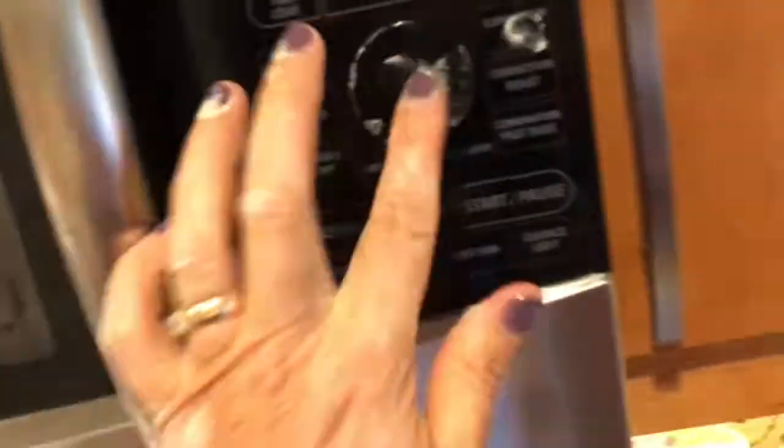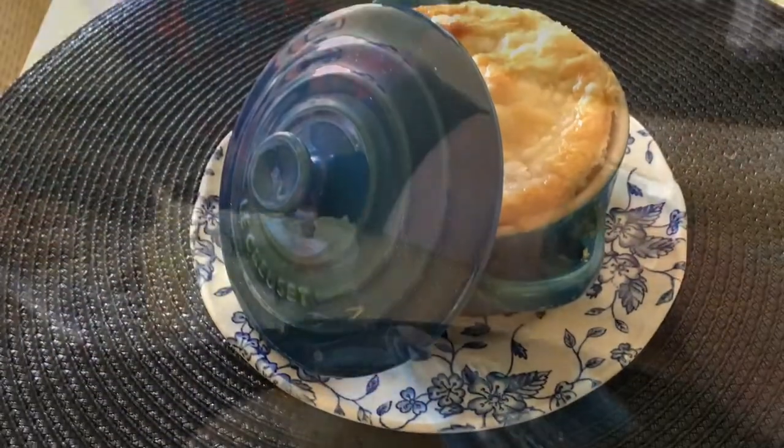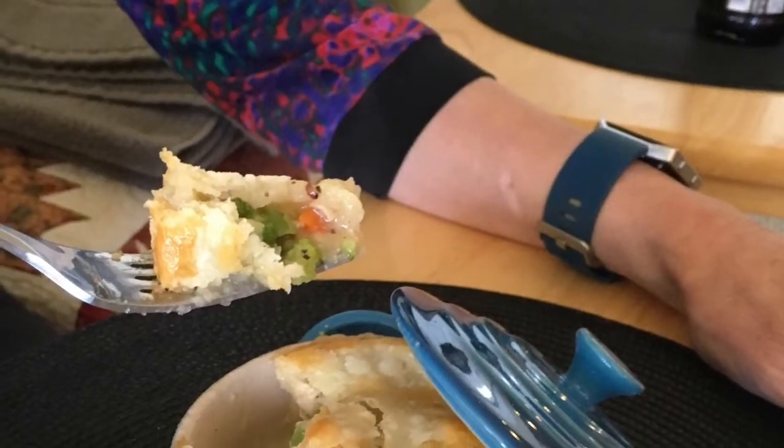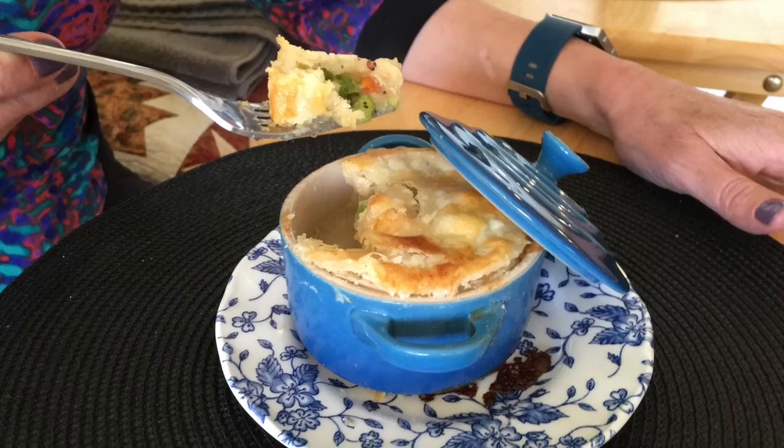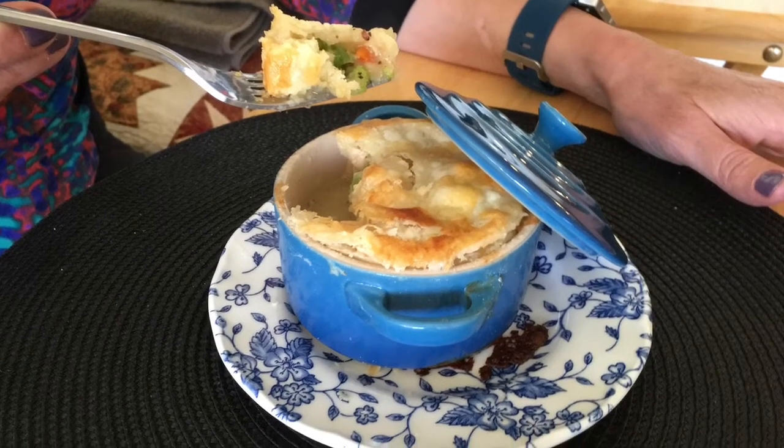Paint with egg wash milk mixture and place in oven and cook about 40 minutes. These were delicious with all the changes we made to the recipe — I recommend it. Go to foodfortheages.com for the complete recipe.